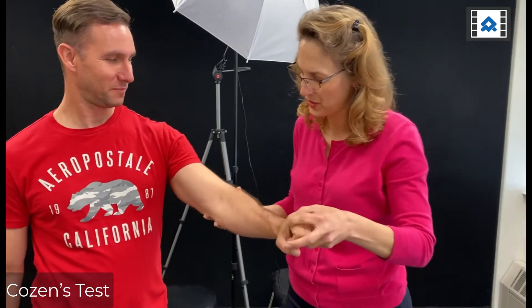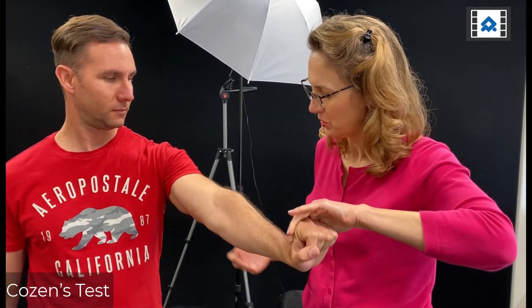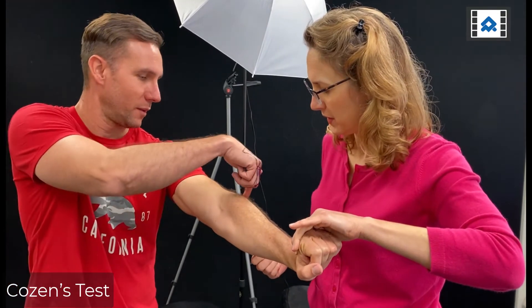We can also do this with the elbow in an extended position. Come on up and hold. Does that hurt? Yes. Where? Right there.